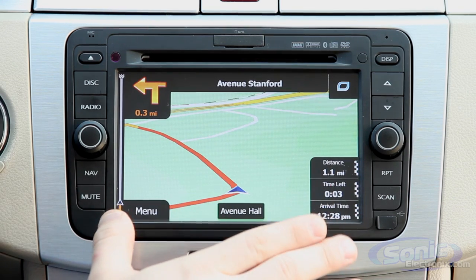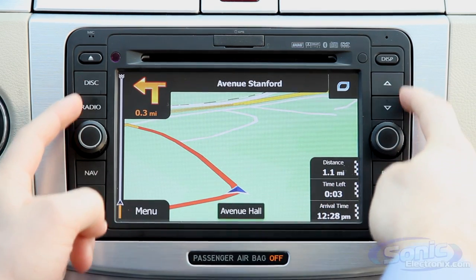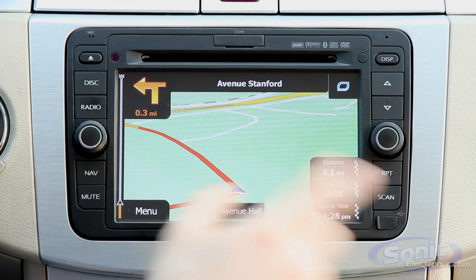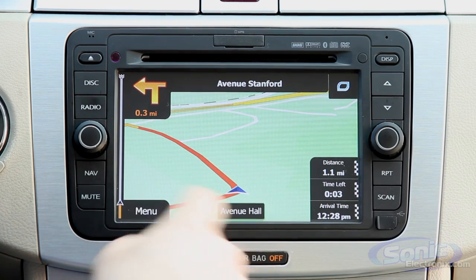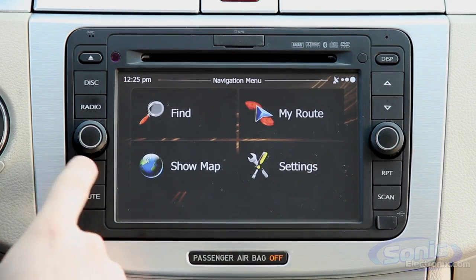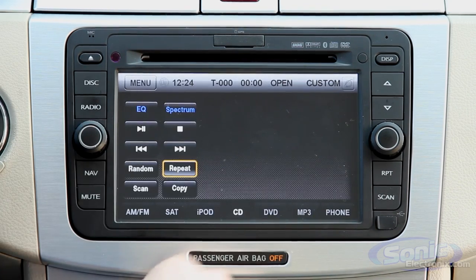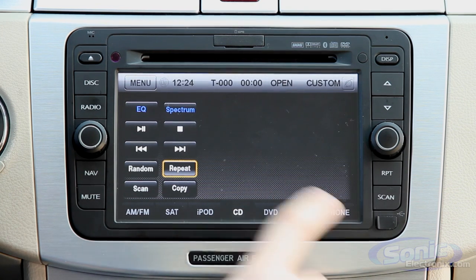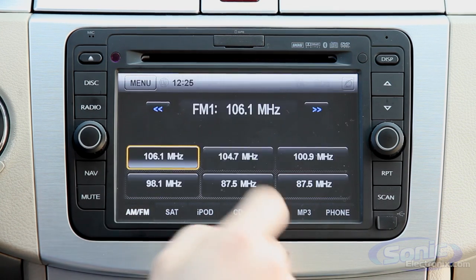One thing that's nice about these vehicle-specific integration pieces is that they add dedicated source buttons and controls over here. Whereas on other touchscreens you have to go through the touch screen menu to do a lot of things, here if I want to switch to the disc I just push the disc button and it brings it right up. It also has more sources along the bottom.